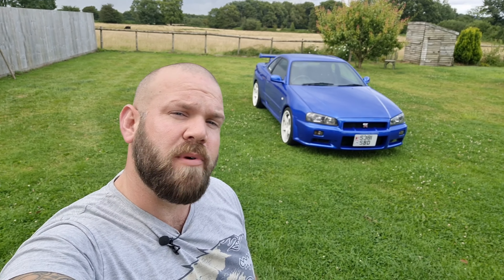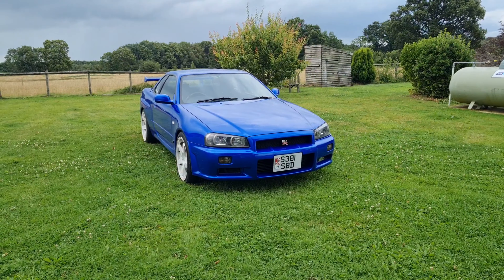What I thought I'd do today is a walk around and in-depth talk on the Skyline — all the stuff we've done to it, where I got the parts from, how I fitted them, and so on. I'm going to try and do it as systematically as possible, starting from the front to the back of the exterior, then the interior, and then the engine.